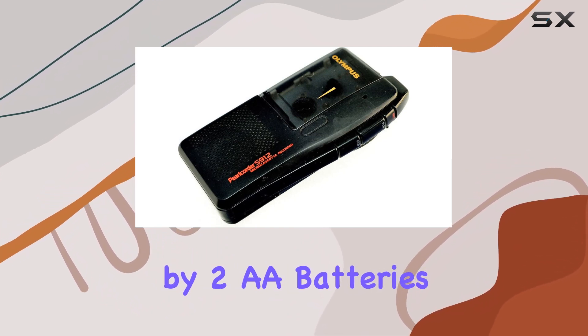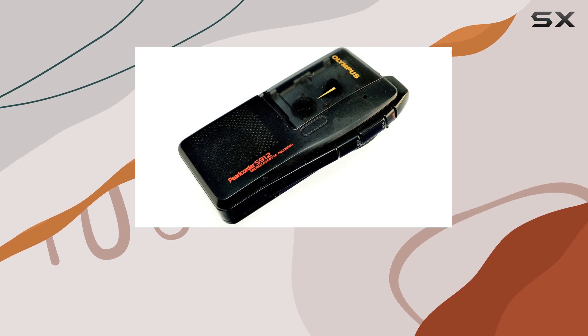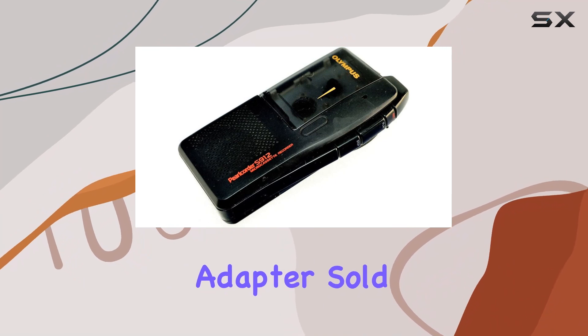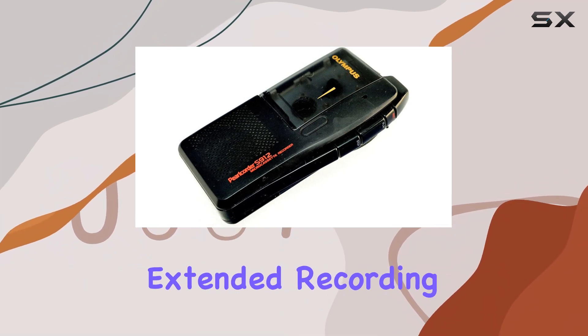Powered by two AA batteries included, it's highly portable for on-the-go use. Alternatively, you can opt for a DC-3V adapter, sold separately, for extended recording sessions.